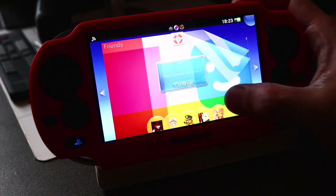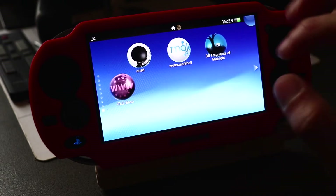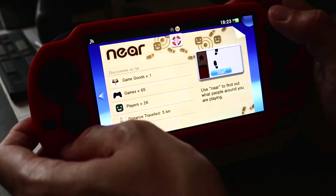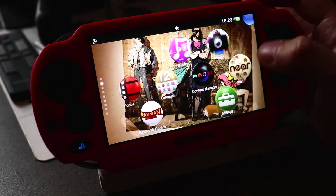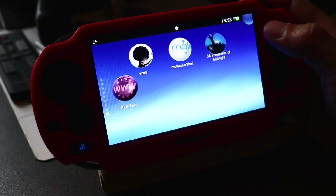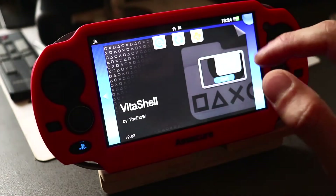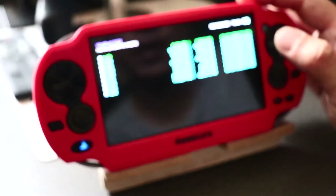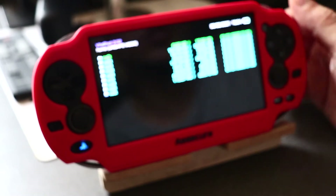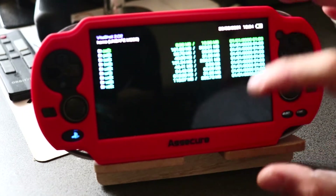I'm running 3.60 and also have Enso installed, which is the permanent custom firmware. Before we get into this, there are a couple of things you need. First, your PSVita needs to be modded with the soft mod Henkaku H-Encore, then custom firmware Enso, and then we also need VitaShell. This is to communicate with our PC, and we're going to connect through FTP. You also need a program called WinSCP or FileZilla. I use WinSCP because I'm a bit more familiar with the settings and find it a little bit faster for transferring.